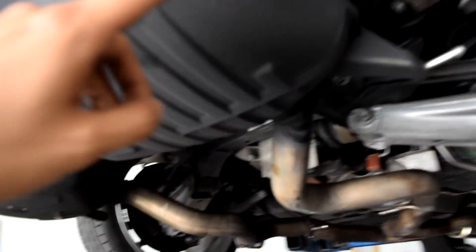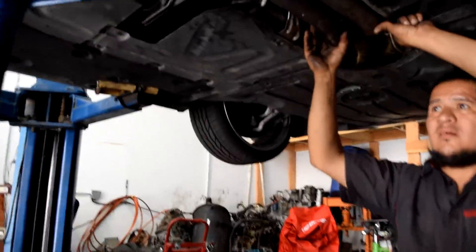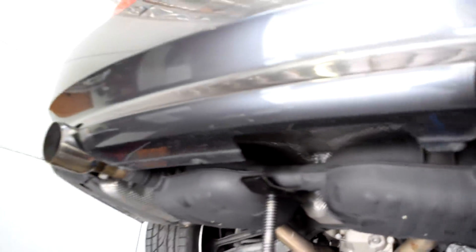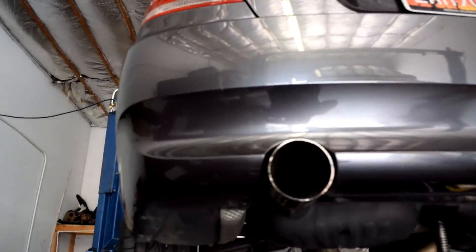You can see the welds on top there. Pretty much the guy just cut inside of these mufflers and replaced it with a straight pipe, and that's what's going to give us that extra nice tone. Getting the gaskets back in place, getting everything lined up, and we just got to get the rubber hangers on and it should be all good and secure.